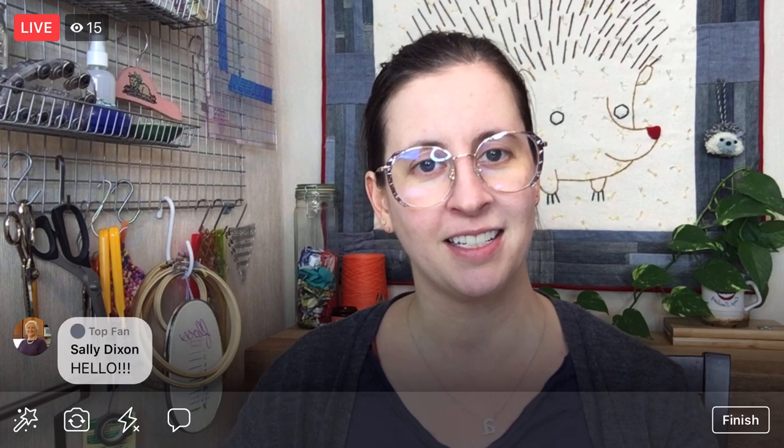Hello there, everyone. Happy Tuesday. Thank you for joining me here today. My name is Alyssa Thomas from Penguin and Fish, where we make lovely and quirky hand embroidery kits. I am here every weeknight at 8:30 p.m. Central Time — that's 9:30 Eastern and 6:30 Pacific. It's a time that we can relax and craft together for about an hour. I work on projects from beginning to end, so you can be part of the entire process along the way.